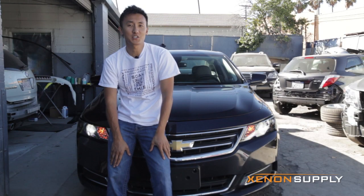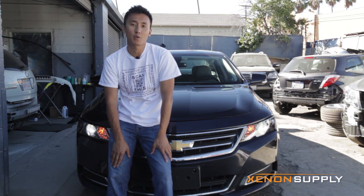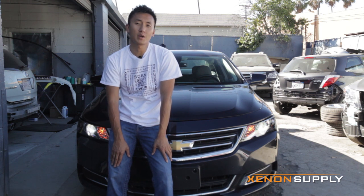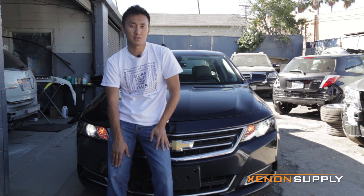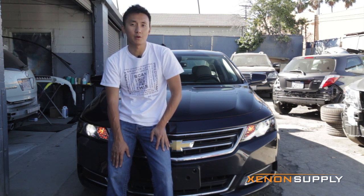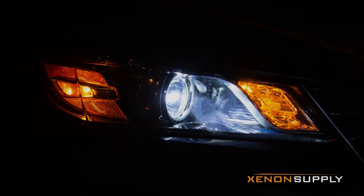This completes the HID installation for the 2013 Chevrolet Impala. If you have any questions or additional inquiries, please contact us at help@xenonsupply.com or give us a call at 1-800-840-3240. The product seen today can be purchased at www.xenonsupply.com or through the link below. We hope you enjoyed this video — thanks for watching.